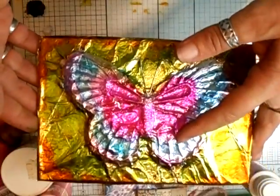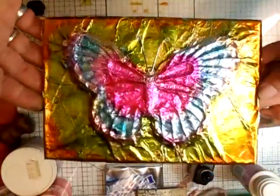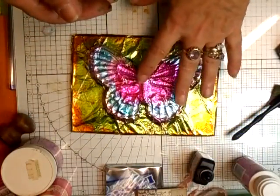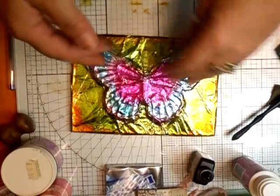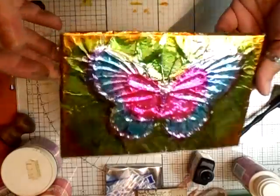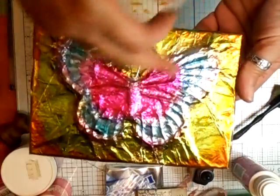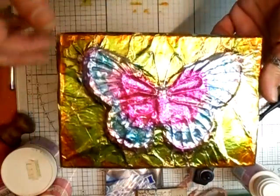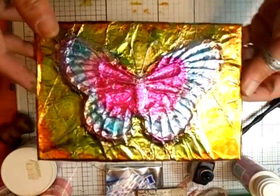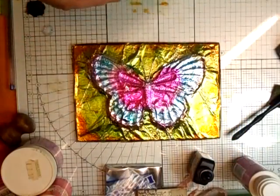They would have a fantastic time playing around with the alcohol inks doing that. I hope that helps — all you do then is hand paint it before you put your embossing powder on, but the embossing powder will keep it all set and keep the colour going. You could do the whole butterfly with the embossing powder two or three times and look what you'll end up with — it'll be absolutely stunning. Thanks for watching, I'll speak to you soon. Bye bye for now.